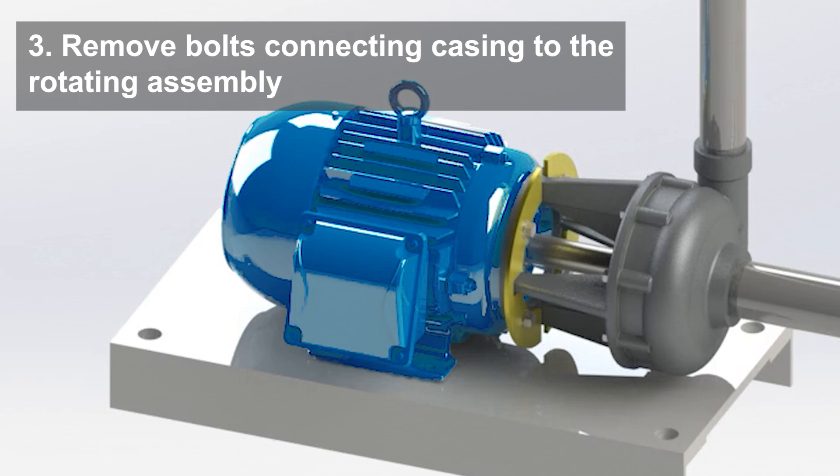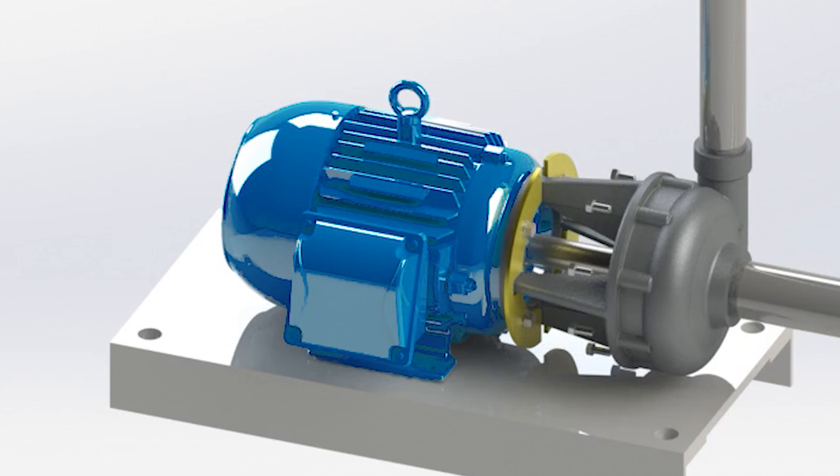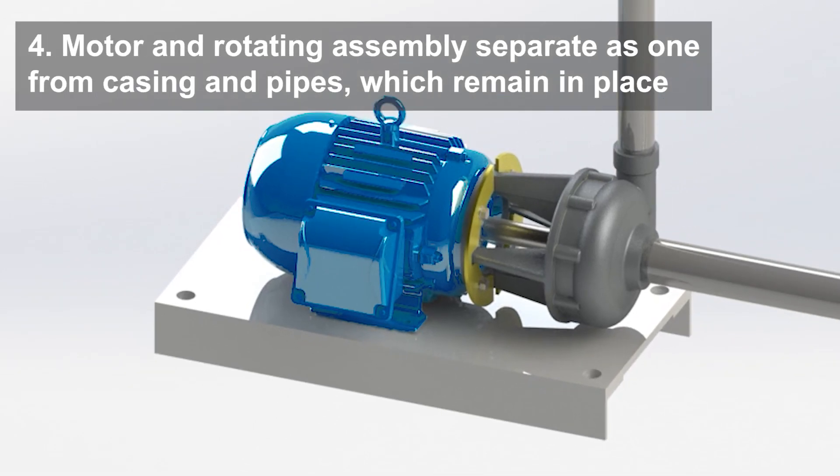Remove the bolts connecting the casing to the rotating assembly. Finally, the motor and rotating assembly can be separated from the casing and pipes, which will remain in place.